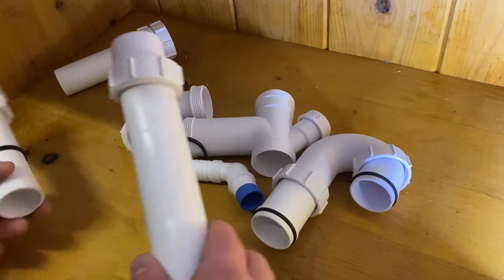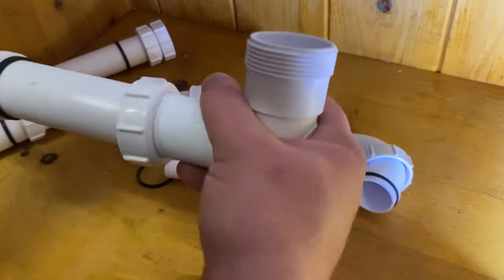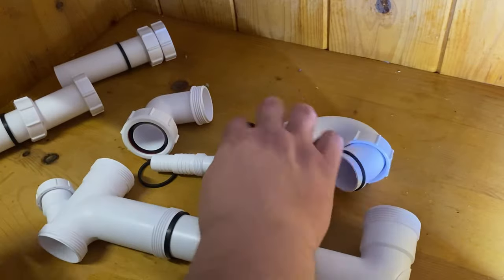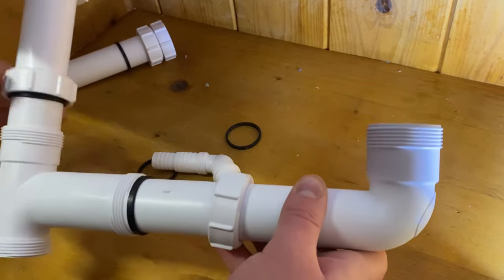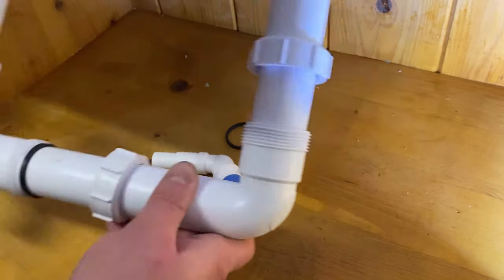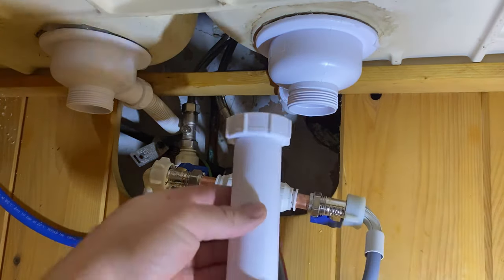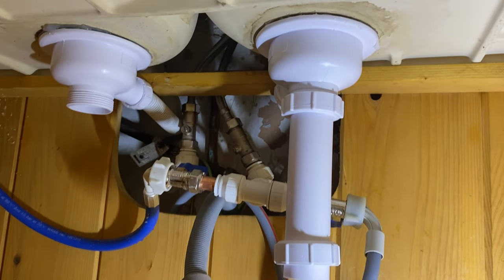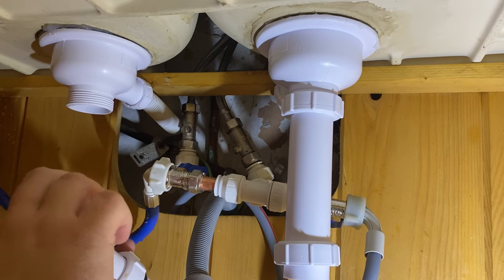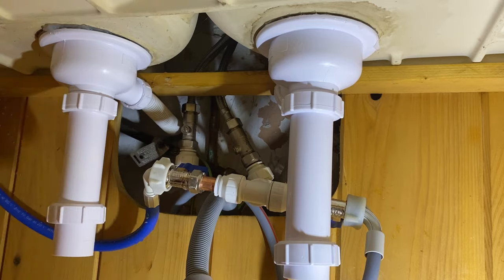This is an SK2 dual basin trap, so this will do both sinks. You might have just one outlet, two, or a bowl and a half — it all depends on what size your bowls are and what height they are. These you can cut down; they're fully adjustable. Just make sure you put the little black O-ring inside when you're tightening these onto your basket strainers. You don't have to go crazy tight — certainly don't use any tools. Everything should just be hand tight.